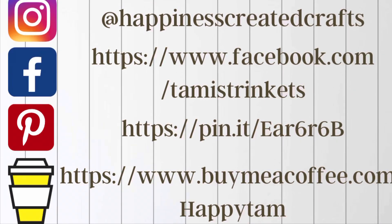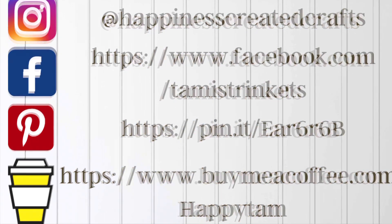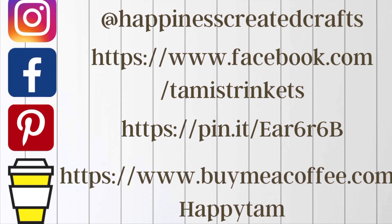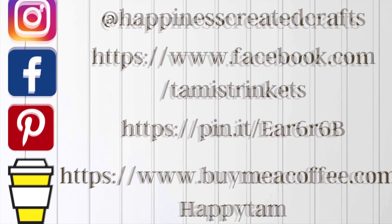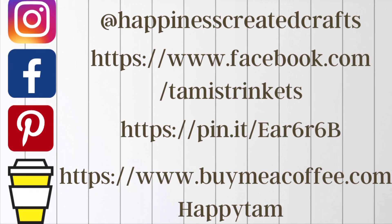I wanted to let you guys know that I am on Instagram, Facebook, and Pinterest. I also have a Buy Me A Coffee link if you would like to support my channel monetarily, but either way stop on by my social medias and say hi. I would love to hear from you all.